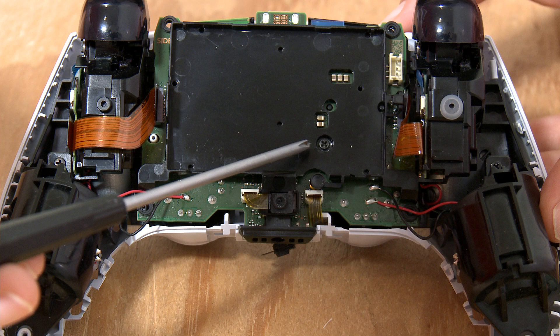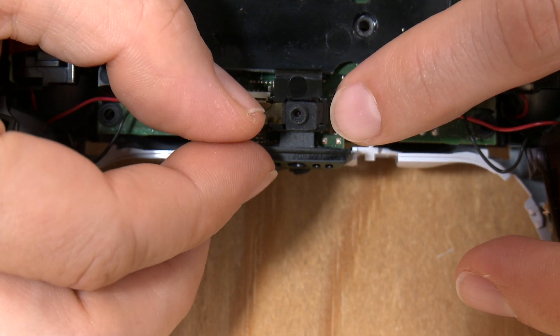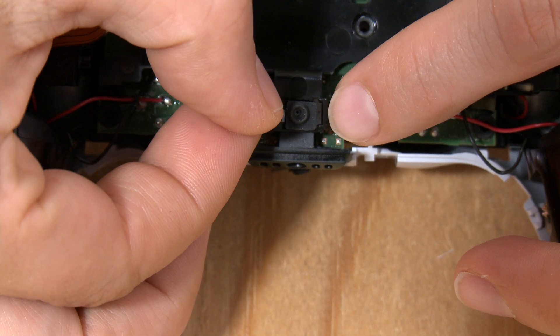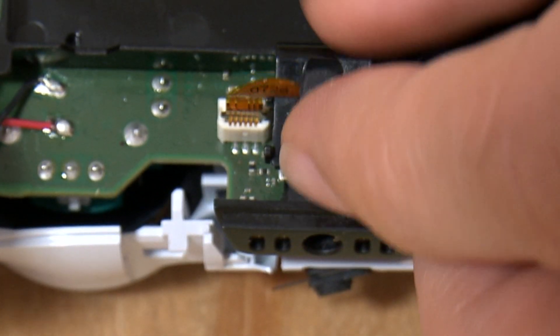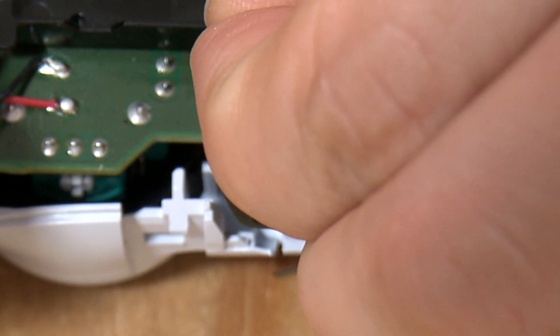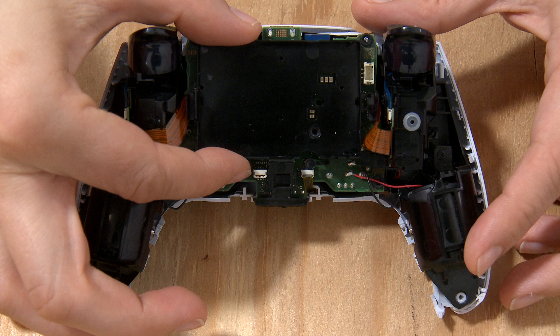Remove the battery. Remove the screw holding on the battery case. Carefully remove this microphone cable from its holding slot. I also recommend removing the other end of the microphone cable out of the circuit board and putting it aside for safety's sake. Remove the battery case.